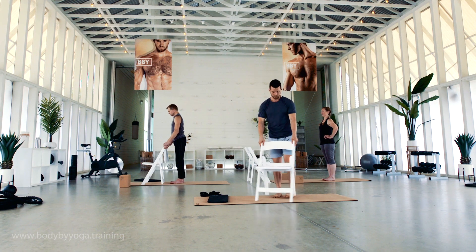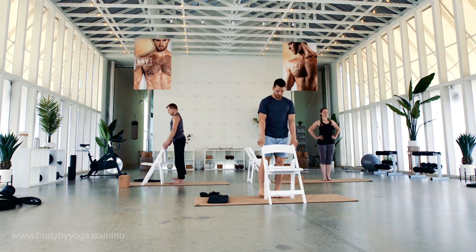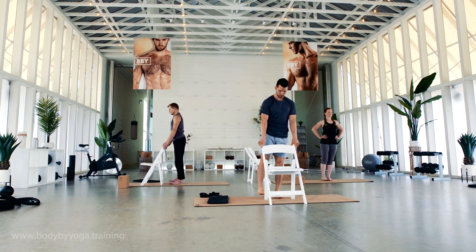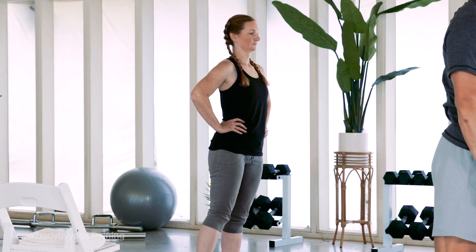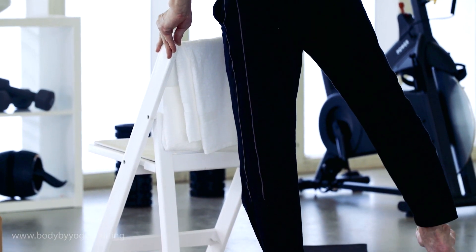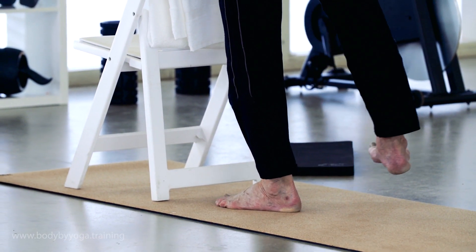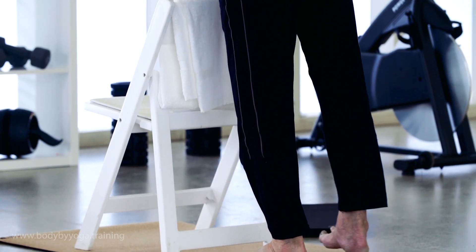Right leg now. Inhale to get ready. Exhale to squeeze it out. Remember using that chair as much as you need for support. Maybe the hand comes to the hip, maybe both hands come off the chair altogether. It's totally up to you — do whatever you feel is appropriate for your body today.